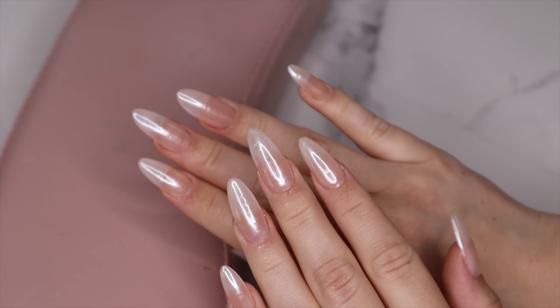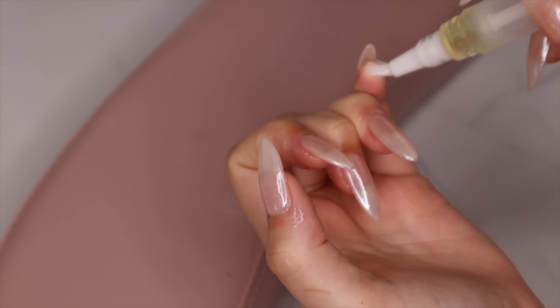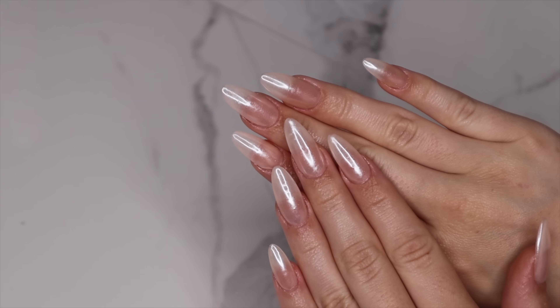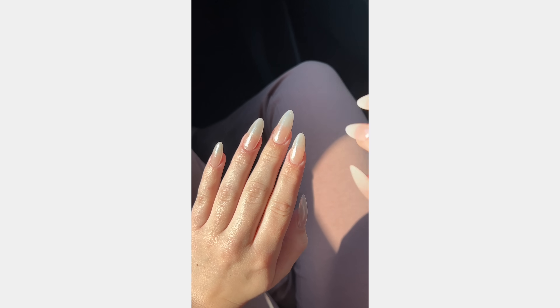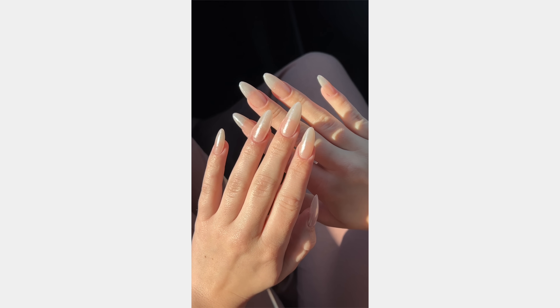Finishing the look off with cuticle oil — also applying it under your nails because that part can get really dry. And that is my attempt at the Hailey Bieber nails. I definitely understand why these are going so viral. I love these nails so much — they're just so clean, effortless, and beautiful.